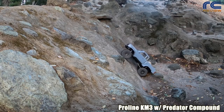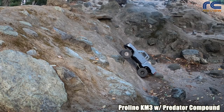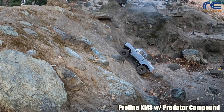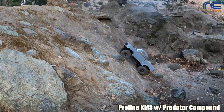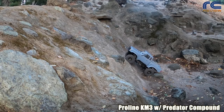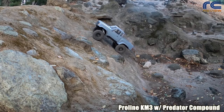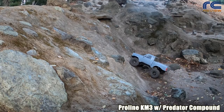Here it gets quite a bit more difficult. The entry is steep, and right after it gets up there's a hole, so it's not completely level for the front tires to grab. As we get stuck we give a little more throttle to get past the obstacles. As it gets halfway up, the top is quite easy.